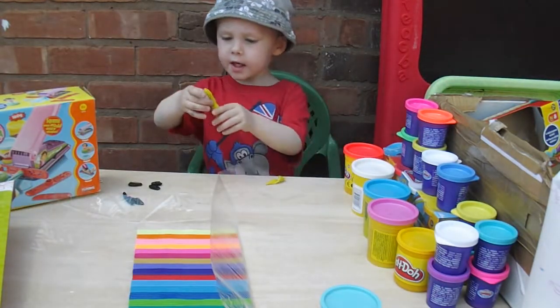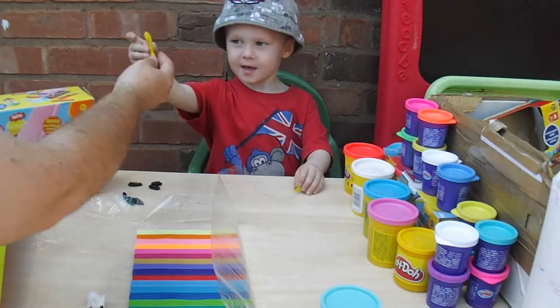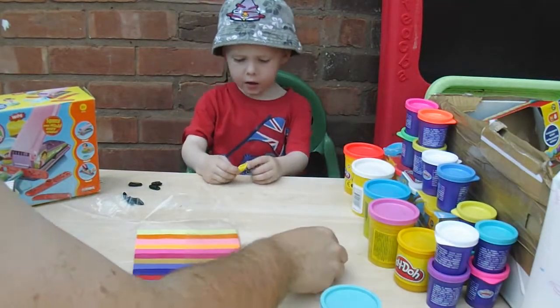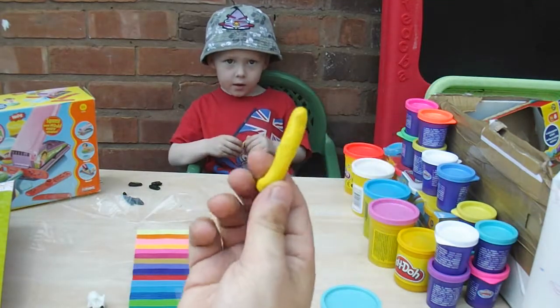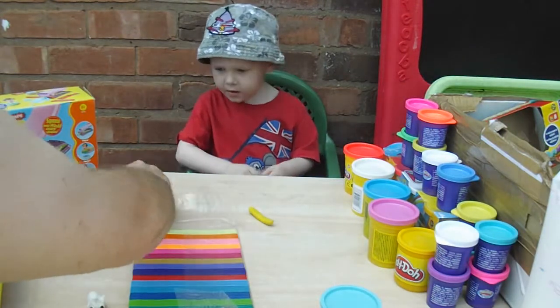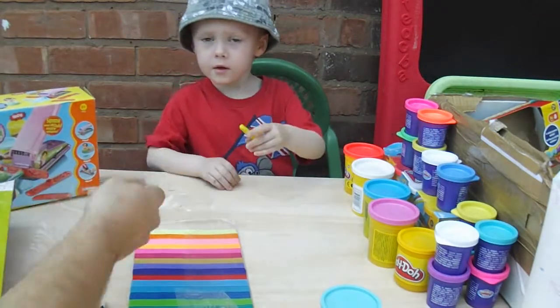He's made a sausage! Do you know what you can make out of this? You could make a French fry — like a McDonald's one. Daddy's made a chip. What are you going to make? I thought you were making a cat. A dog and a cat.